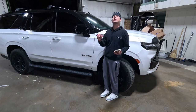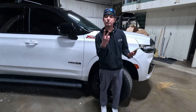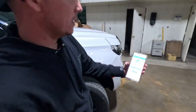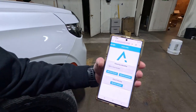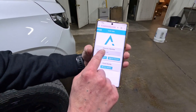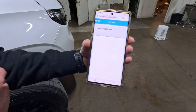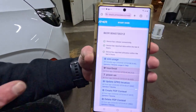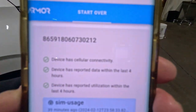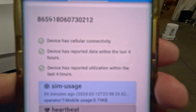Now after your Armortech 3 device is installed in your vehicle, what we're going to do is check for connectivity, data transfer, and utilization. Get on your mobile phone, go to check.armordata.io. Put your 15-digit IMEI right there and check device. What you're going to see is three green check marks: device has connectivity, device has reported within the last four hours, data, and device has reported utilization within the last four hours. Super simple.